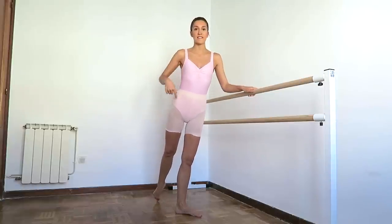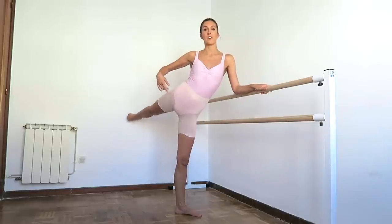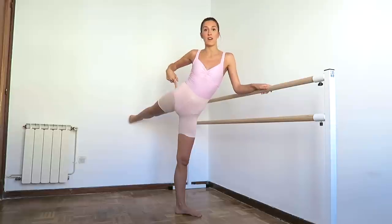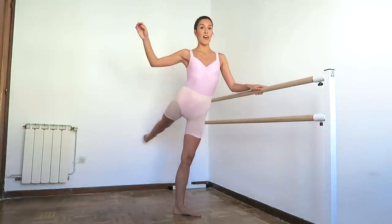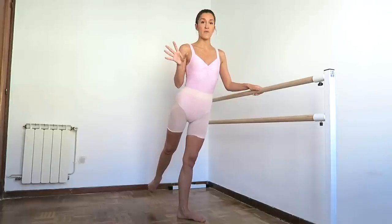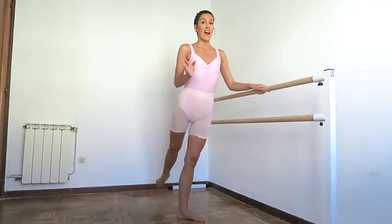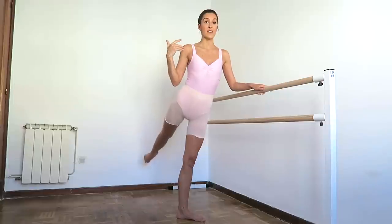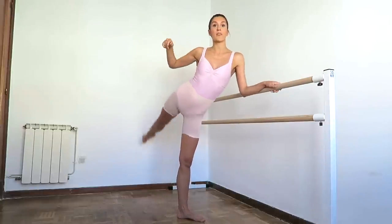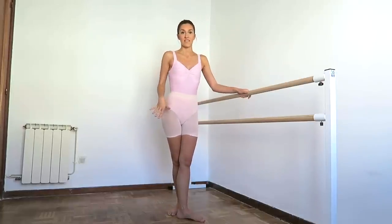The other thing that we need to think about in arabesque is not to lift this hip. I know that by lifting this hip we think we're getting the leg higher, but we're not using the right muscles — the hip should stay square. And then from there we lift. It's okay if you don't get it very high at first; it's much more important to have the correct technique and to work the correct muscles, and then you'll be able to get it higher slowly. Opening up the hip and doing these kinds of things to get it higher means you're not using the right muscles.